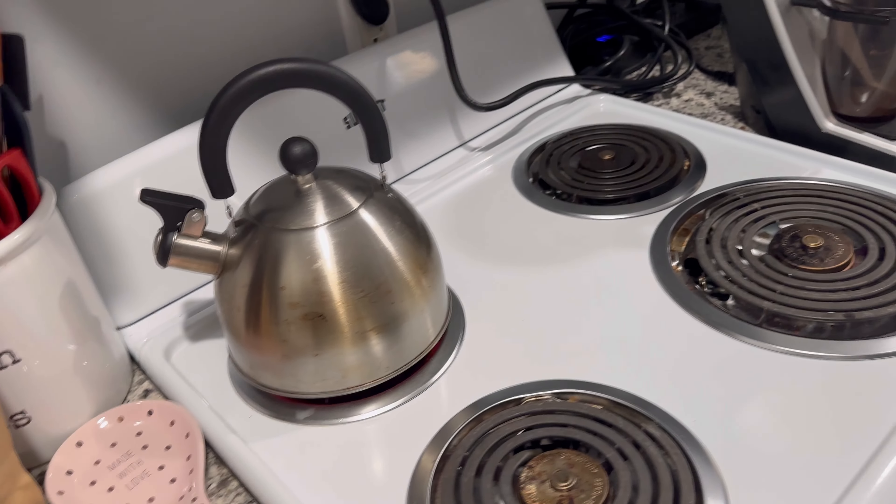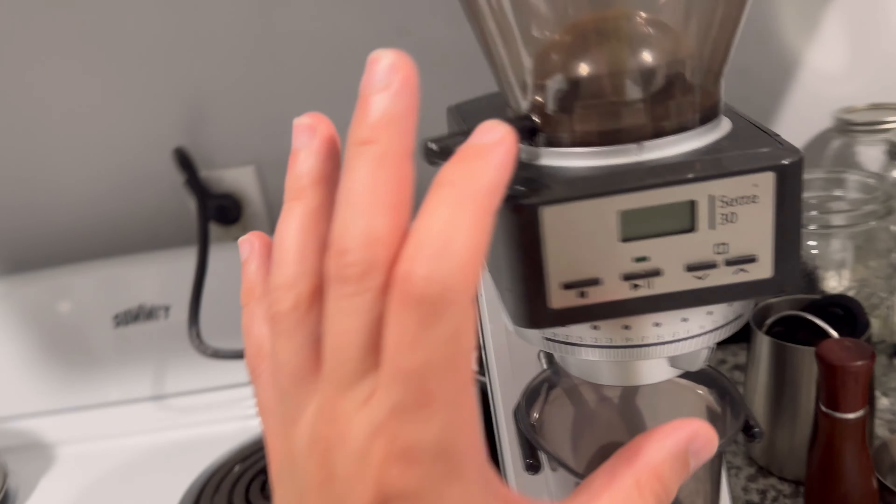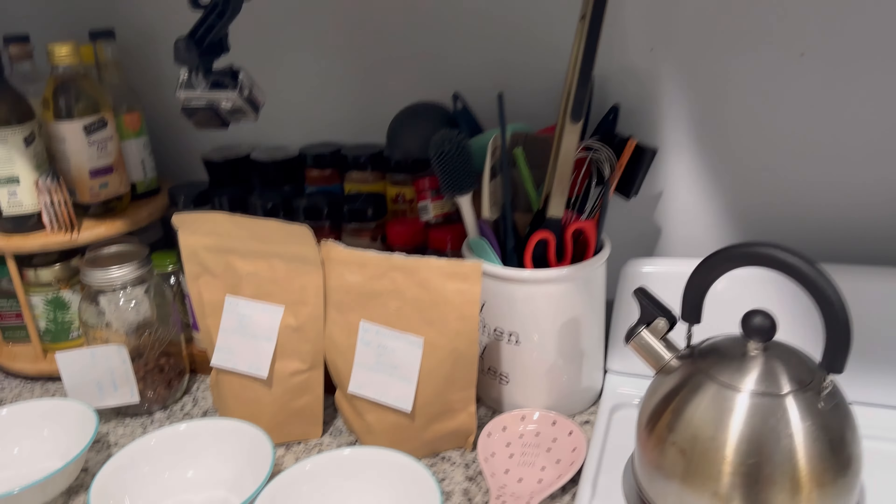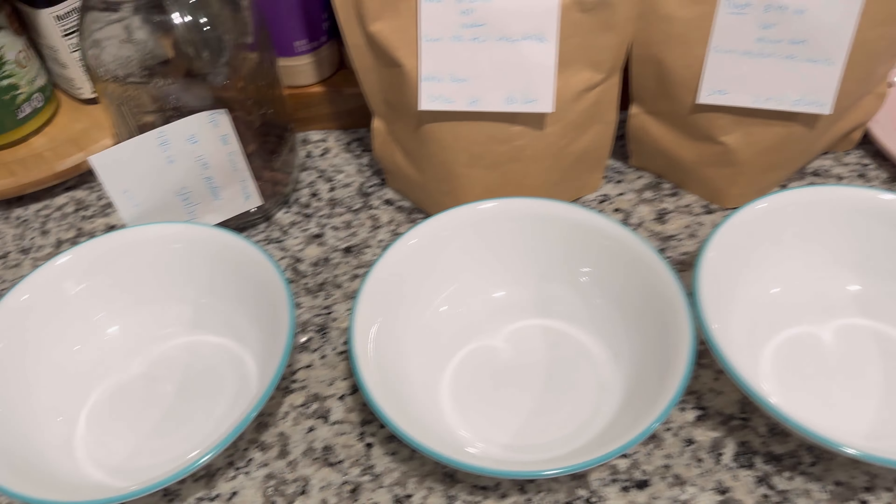I currently have water on the stove boiling right now. I've got to make sure I grind at a coarse setting because we want the coffee grinds to come out almost similar to how cracked sea salt would be — that's usually the size they use when coffee cupping. Again, this is only my second time doing this, so there's definitely going to be some errors along the way. We're looking to do an 18 to 1 ratio — 18 grams of water to 1 gram of coffee. I'm going to be shooting for about 180 grams of water with 10 grams of coffee. So let's get started.